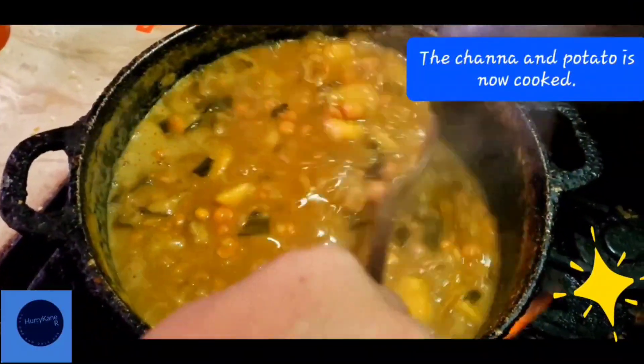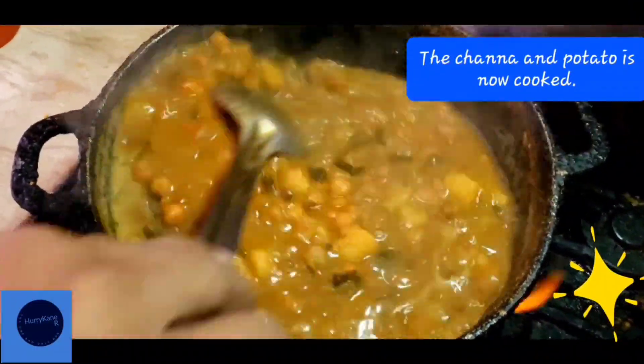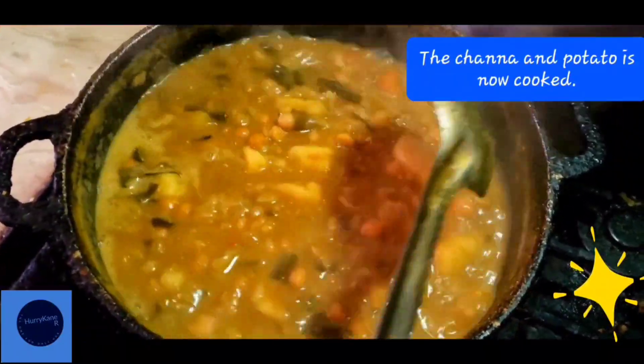The channa and potato has cooked nicely, so it is time to take it down. It will look very, very delicious. Thank you very much.